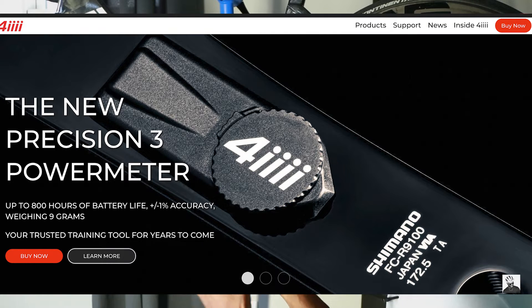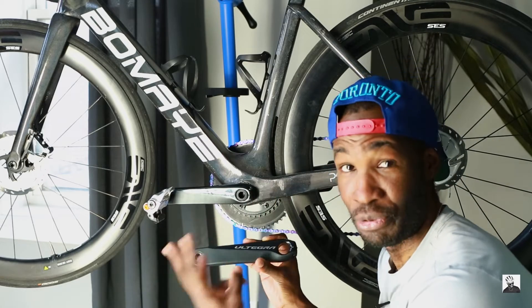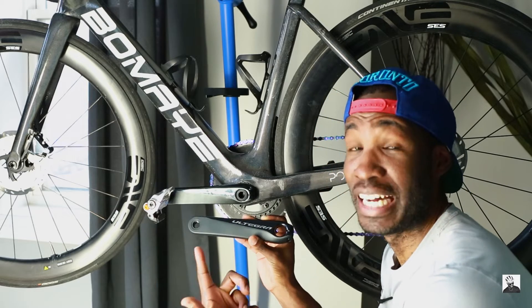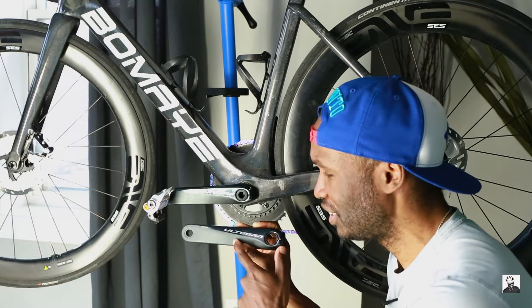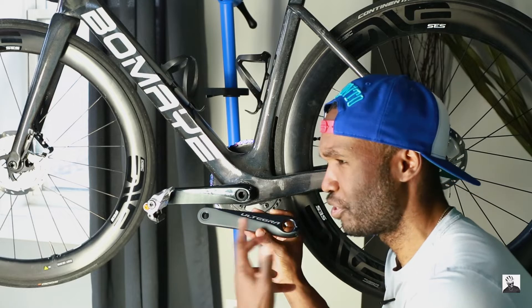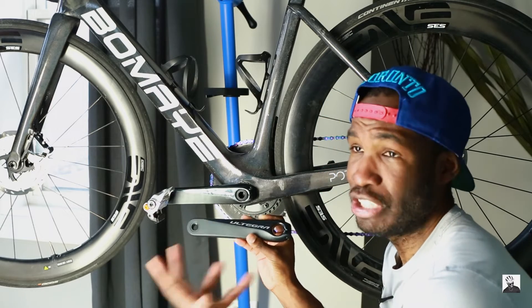I'm a little bummed about that because the place I purchased it from could at least send me an email saying 'if you just wait two days we're going to have Version 3 coming out.' But that's okay because I did get this one for about 50% off. I believe the retail on the Ultegra R8000 version is about $375 or $350, and I was able to get this for only $299.